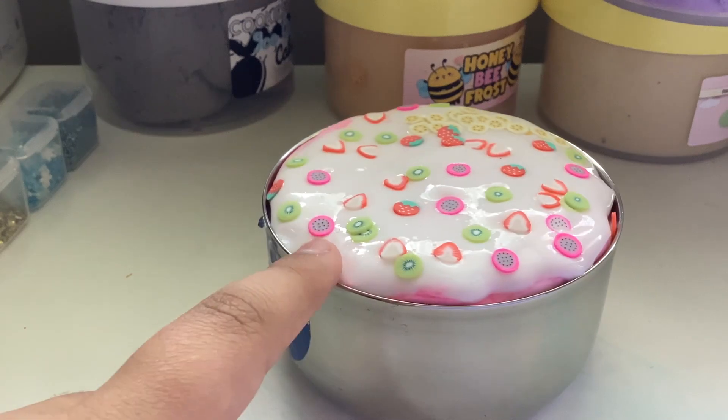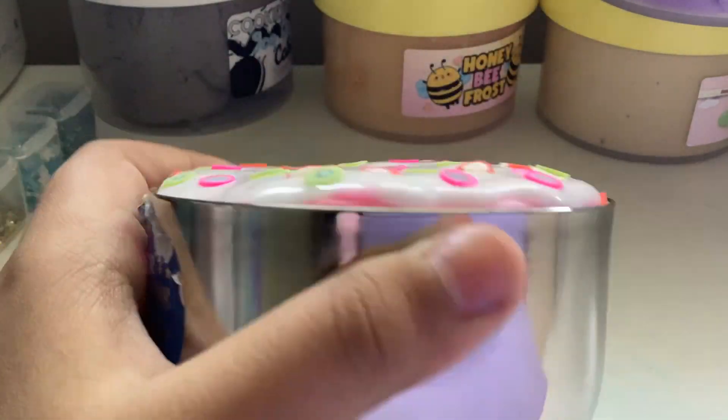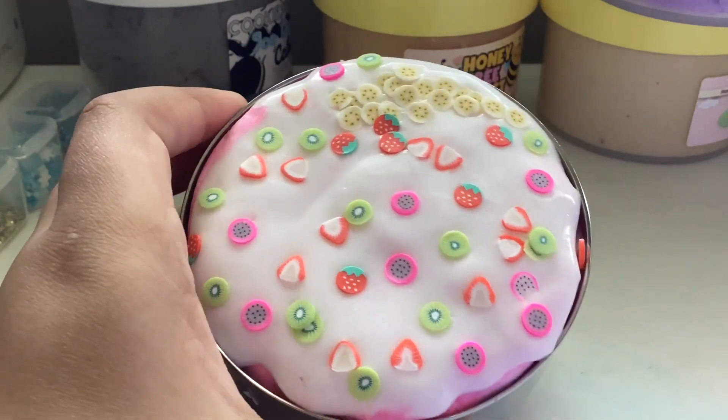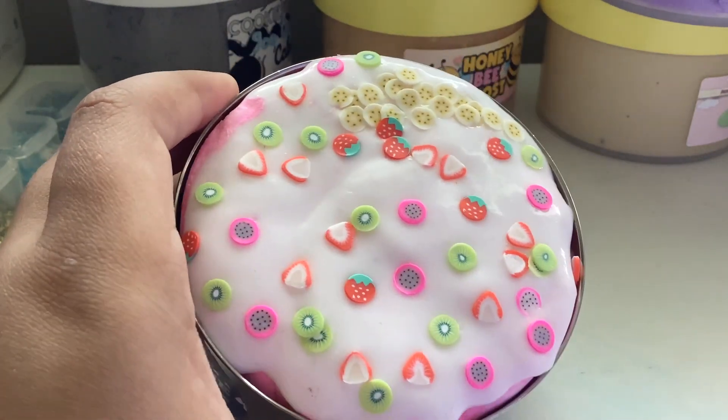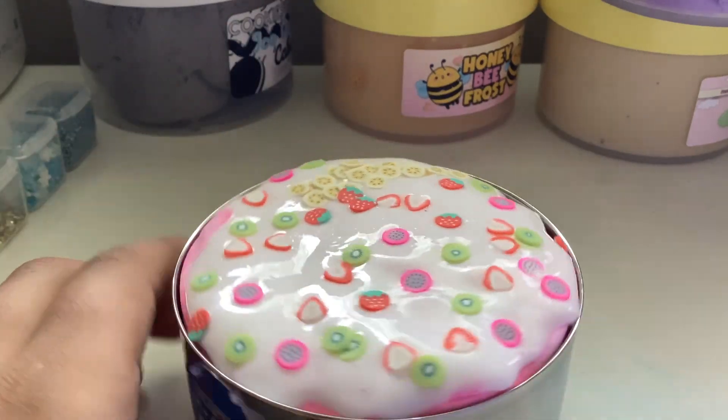What's up guys, welcome back to my channel. So today I'm gonna be mixing this slime acai bowl. I have some kiwis, strawberries, dragon fruits, bananas, and yeah, so let's mix it.